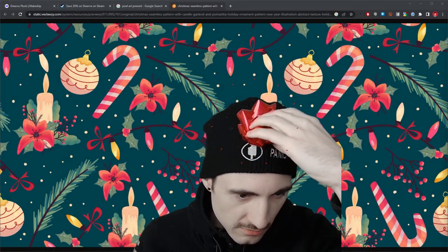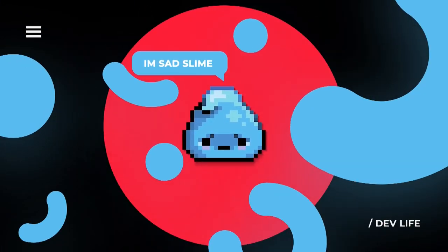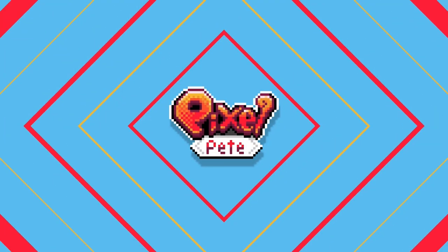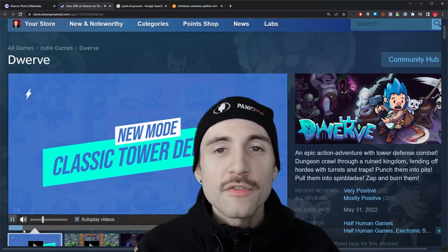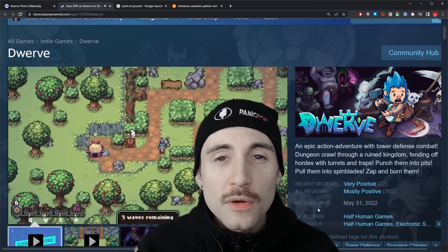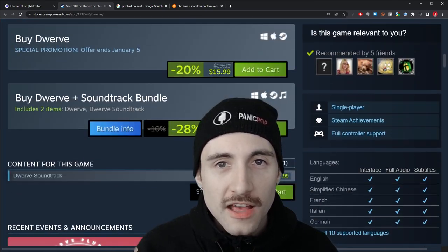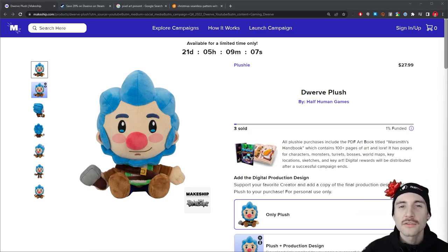Welcome back, happy holidays everybody. Before we draw the present, I just want to let you know my game Dwarf has a new classic tower defense game mode, and the game is 20% off — the biggest sale we've done thus far. We're also doing a Dwarf plushie campaign. Click the link in the description.